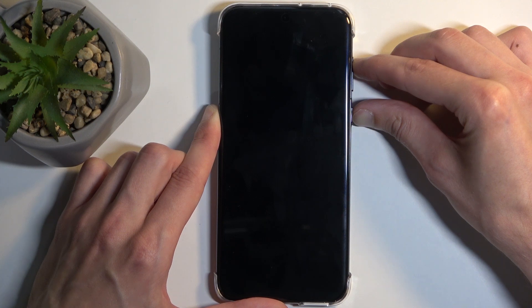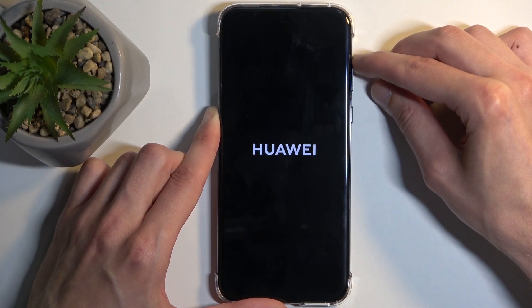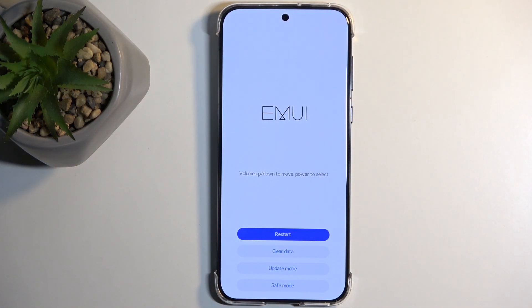After a moment, you will see the Huawei logo on the screen. At which point you want to let go of the power button, but keep holding volume up. And as you can see, this takes us to the recovery mode.